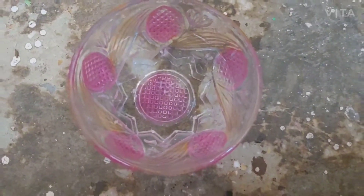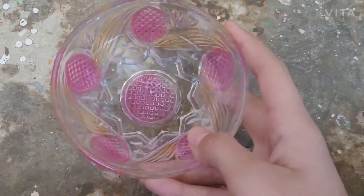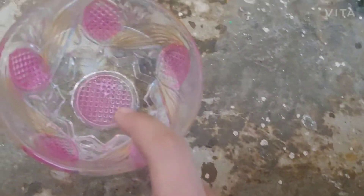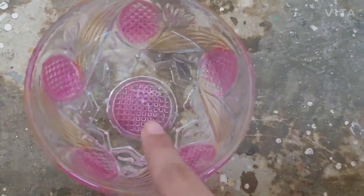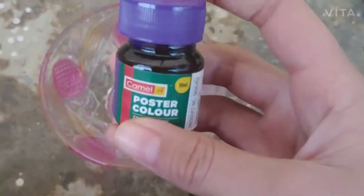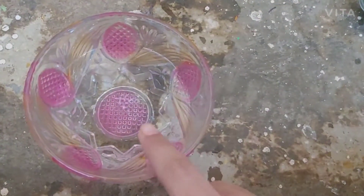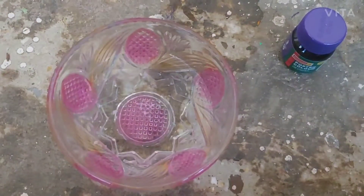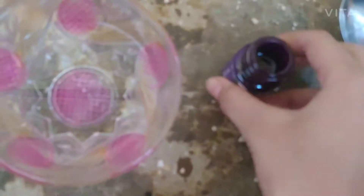Hello friends! Today we are going to make bubbles at home and also the bubble blower. First, we are going to make bubble water. I have taken water and we are going to add color first of all — a few drops of this purple color.